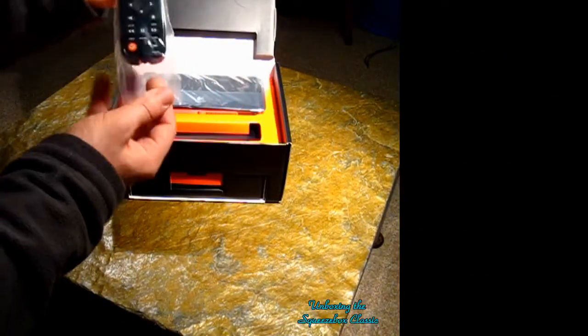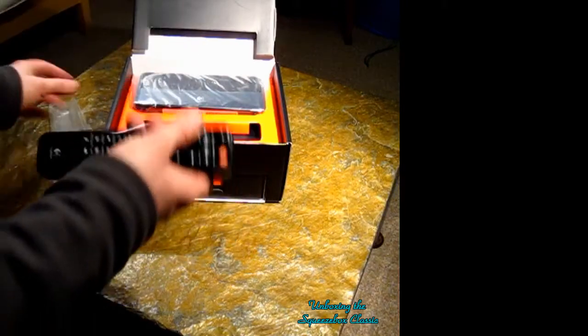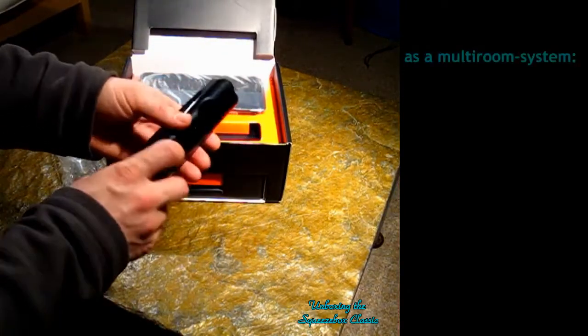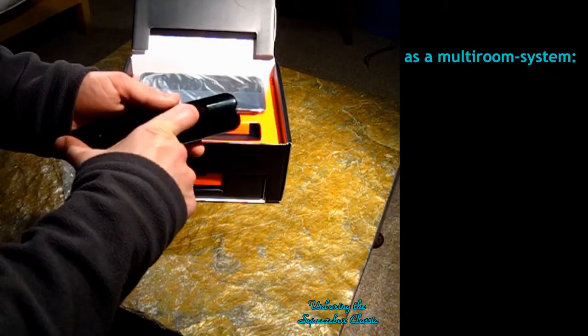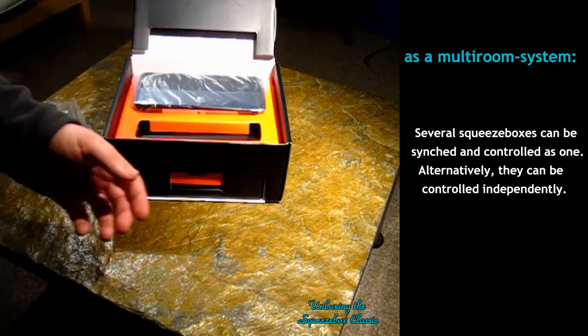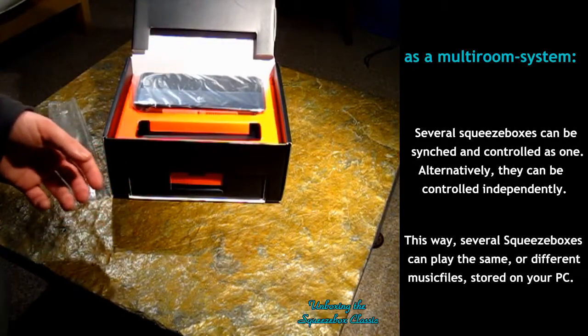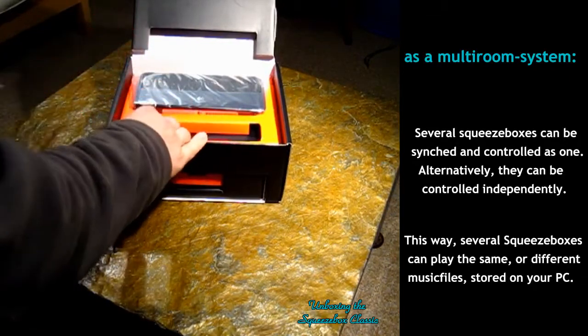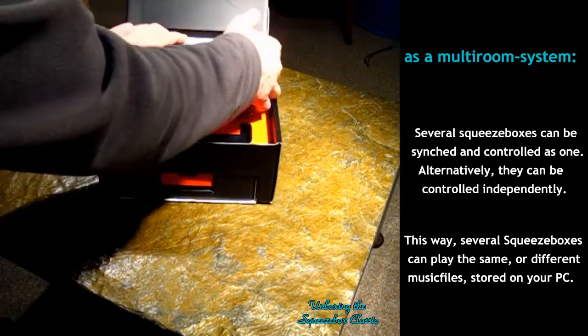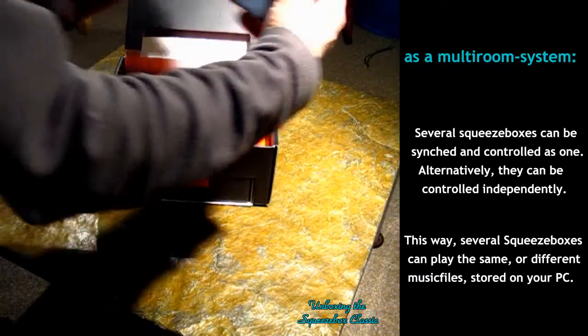Remote control — small, but it looks alright. No batteries in it, it's very light, but it's nice to hold. So this is the actual product. I'll come to that later.